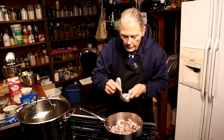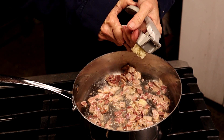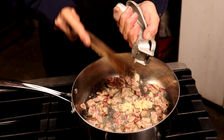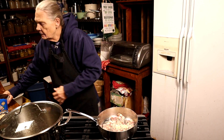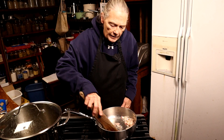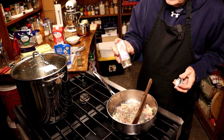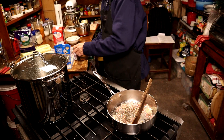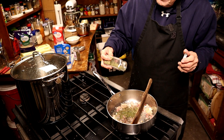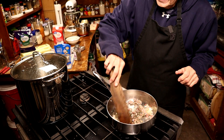Let that bacon keep browning for just a few minutes. Once it's nice and bubbly, add three cloves of garlic. Give that a little stir and get it nice and fragrant. Then add about a teaspoon of basil and a good tablespoon of parsley — you're supposed to use fresh parsley, but dried works too.